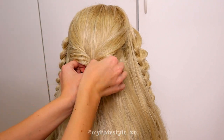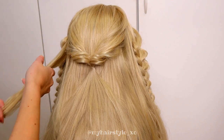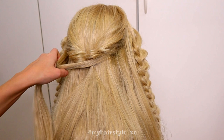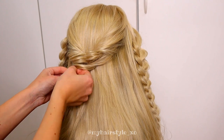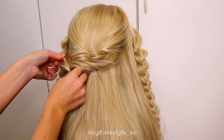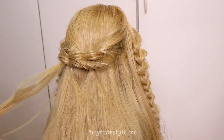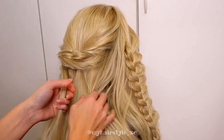Next, repeat the same pattern. Take some hair from both sides, take the elastic and tie them together. Flip through and pancake the edges. When I create French twists, I don't usually create them directly under each other because I think it will look much more diverse and intricate like this.